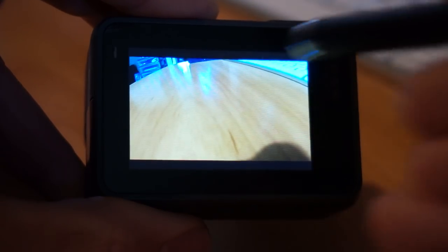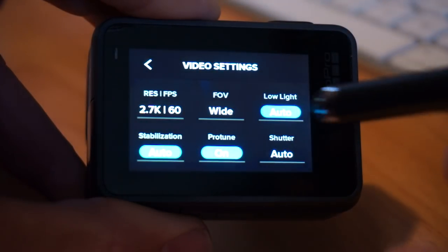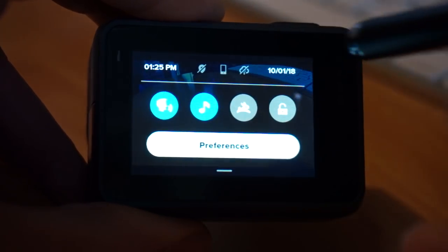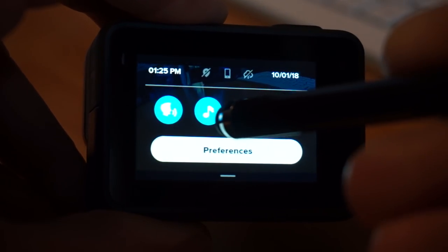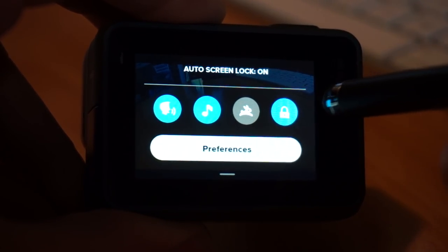Click in the center and all your controls go away; click in the center to bring them back. Click at the bottom to get into your video settings. Swipe down from the top to get into your preference settings: voice control, beep, quick clips on or off, and lock screen.